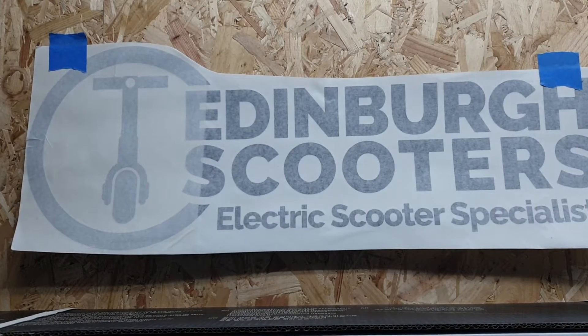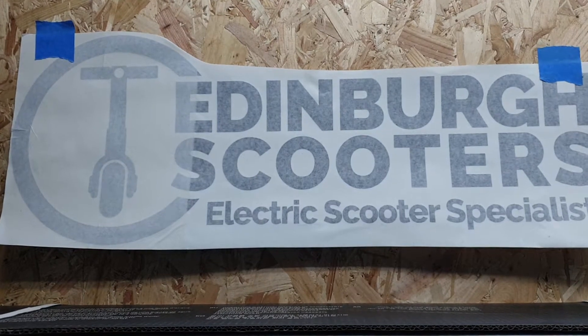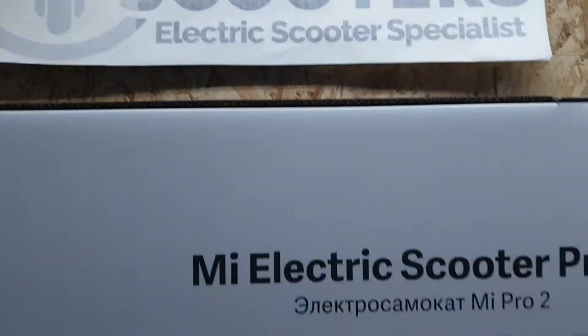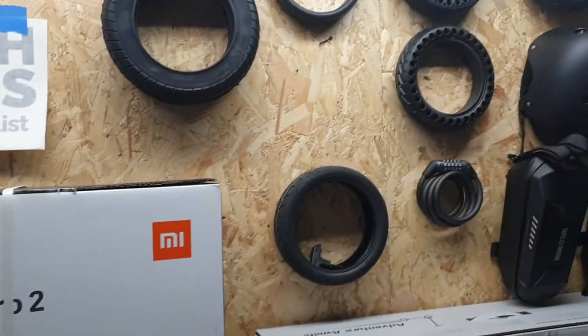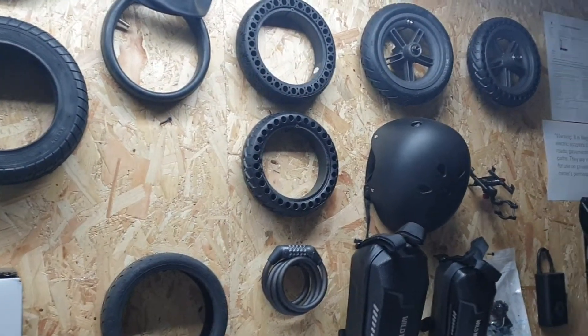Hi there, it's Alan from Cool Toys and our new Edinburgh scooter shop is now open. So today we're going to have a quick look at taking the motor off the Xiaomi Pro 2.